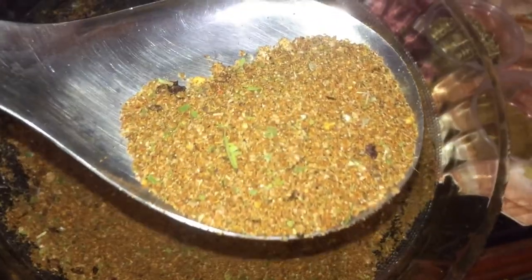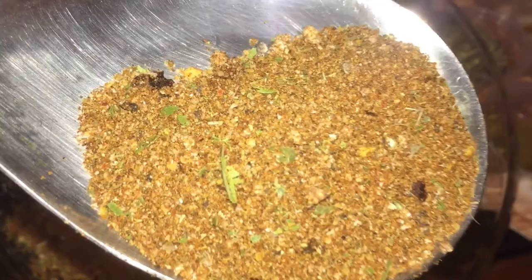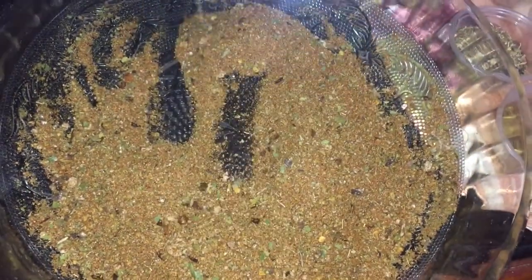So once everything is mixed in properly, we're going to place it in a container — let me just give you a closer view of all the ingredients. You can omit the pepper flakes if you don't like heat, because remember you already have cayenne pepper and black pepper in there and that is a good amount of heat. So if you want to omit it to just reduce the amount of heat, you can.